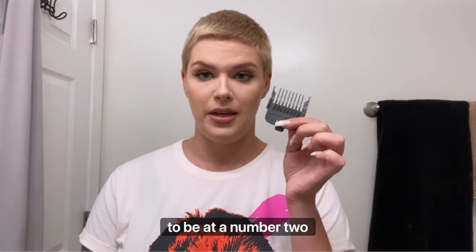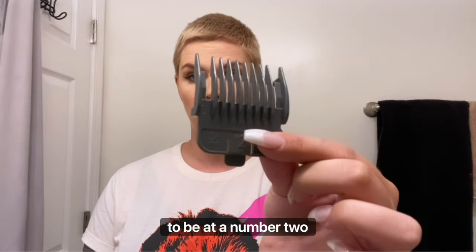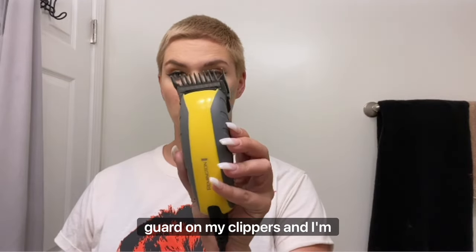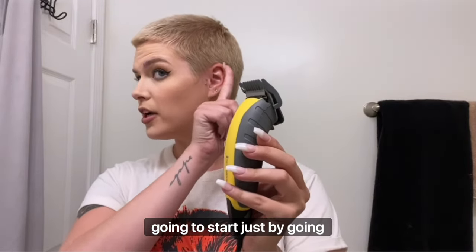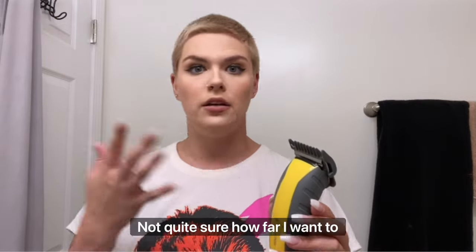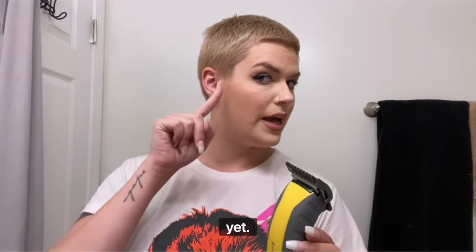I've also got my two because I know I want the shortest portion on my sides and back to be at a number two guard. So I've put my number two guard on my clippers and I'm going to start just by going around the very bottom of my hair. Not quite sure how far I want to come up yet, so I'm just going to start low and then go from there.